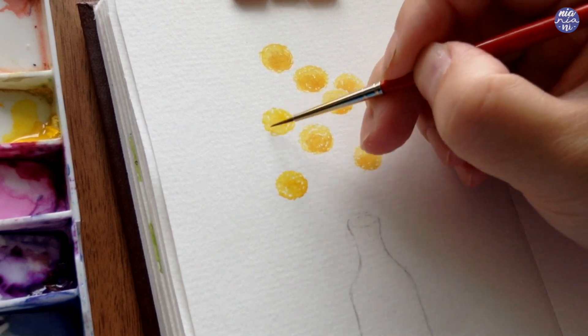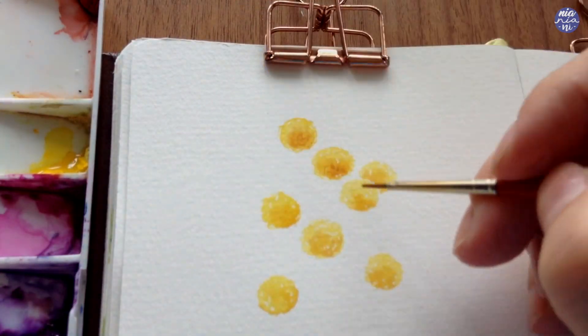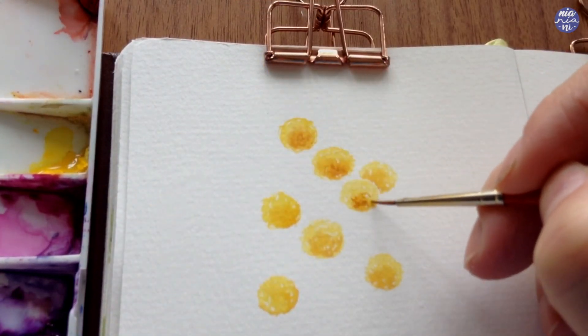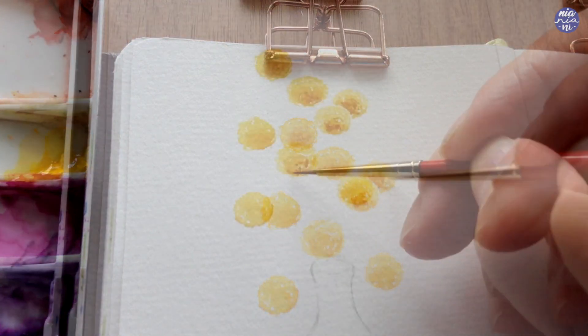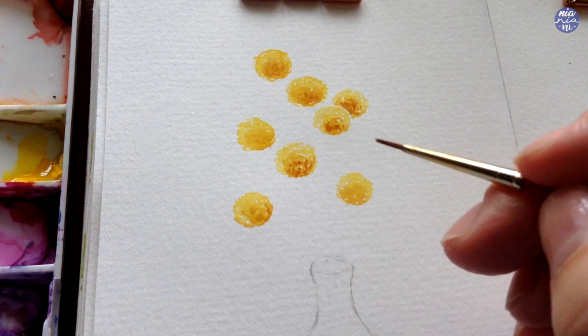I felt like the darker yellow isn't vibrant enough, so I'm going to build up the contrast by using a thicker consistency of the same mixture but with slightly more purple to darken it, and I'm going to paint using the same dotting textures on top of the flowers.